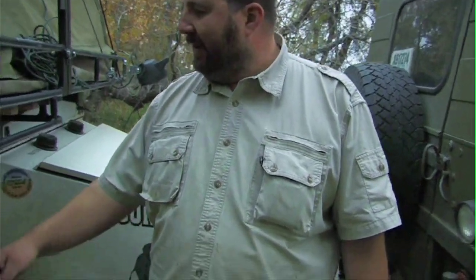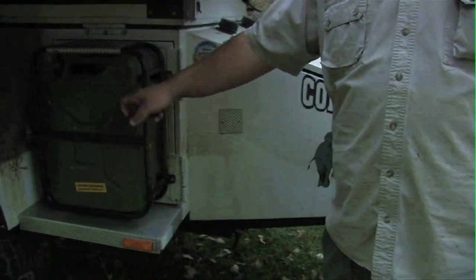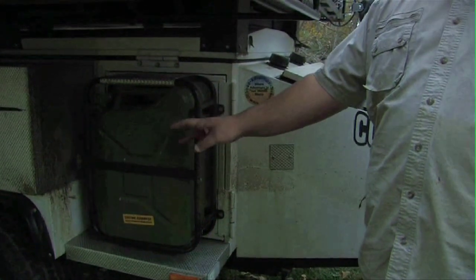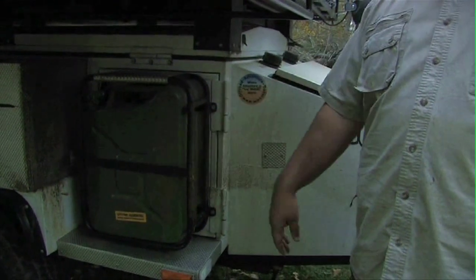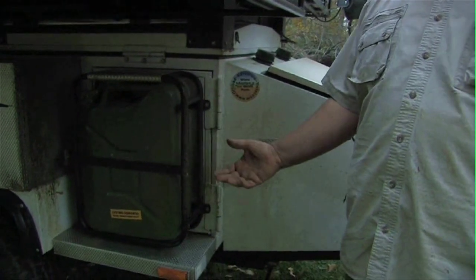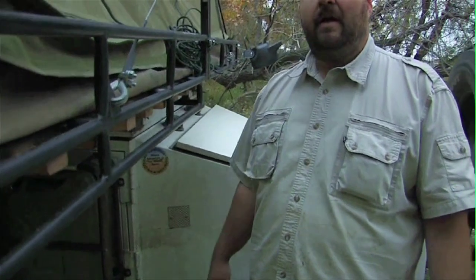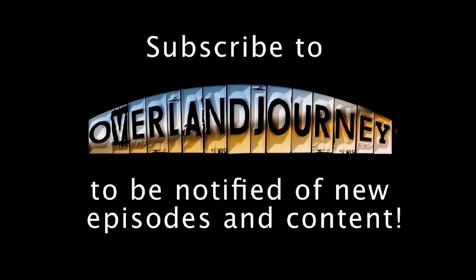One other quick thing I'd probably change is that this has metal gas cans. I really like the plastic ones over the metal ones — the metal ones rust out from the inside and you'll end up with grit inside. So I really like the plastic ones for long term.